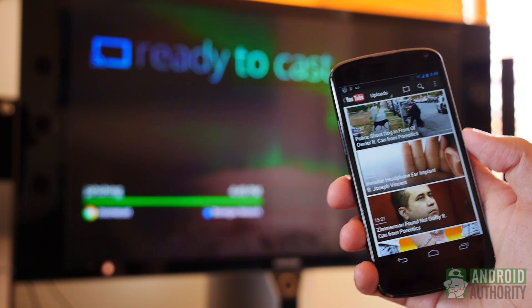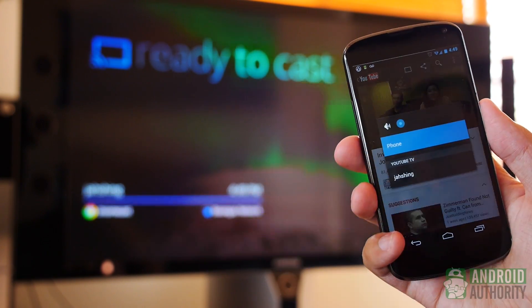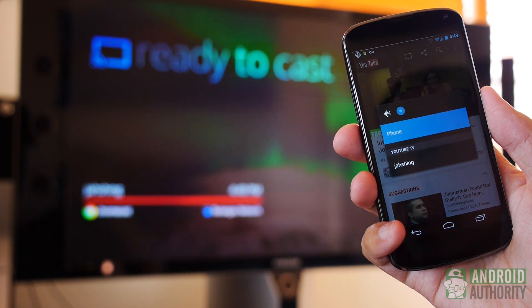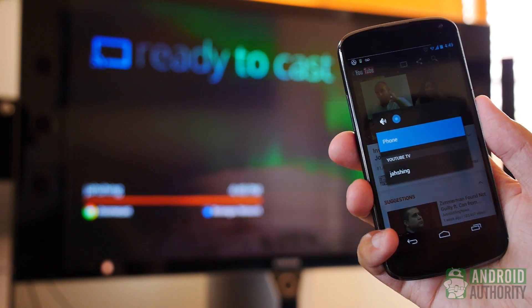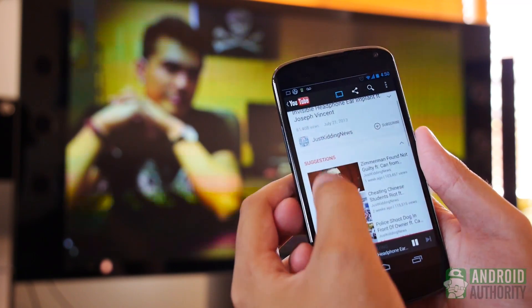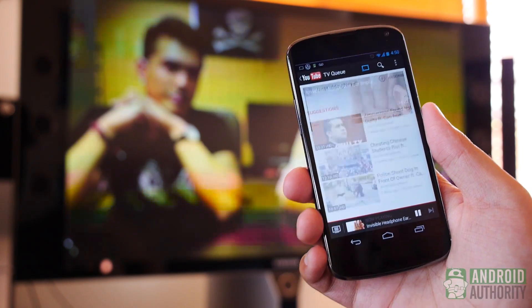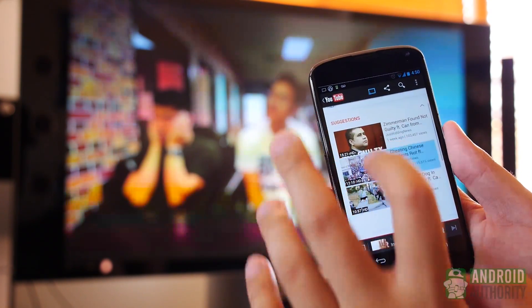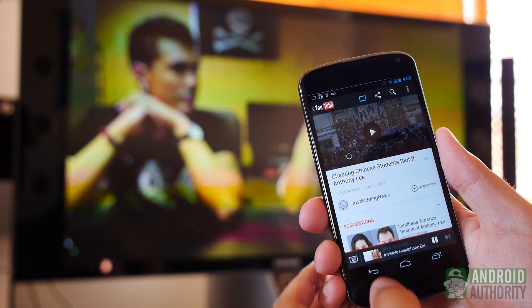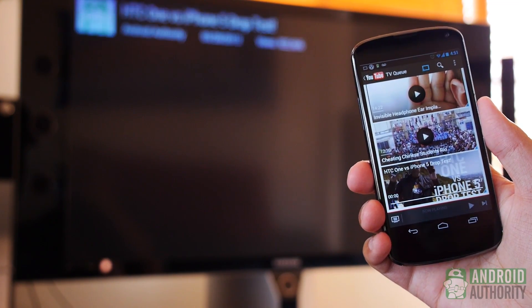I have the YouTube app already open to some Just Kidding News, so we're just going to select one. It should be able to detect the different kinds of Chromecast that you have on your network. In my case I just have the one. We'll select that; it will head over to the Chromecast, tell it to connect with YouTube, and begin playing the video. The cool thing about the YouTube app is that you can go through your subscriptions or any other channels and just keep adding them to a queue at the bottom right. You can select one of the videos and it will begin to play that video instead.